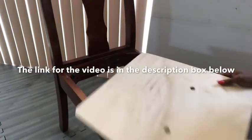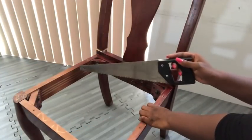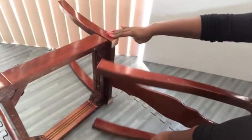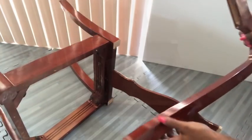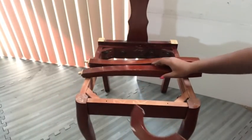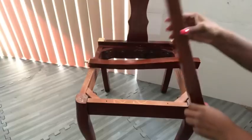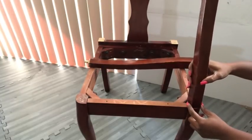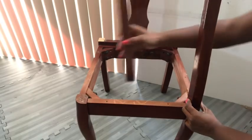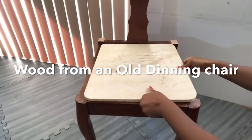The link for that video is going to be in the description box below. Now I used a saw to cut out the back wood that I have on this chair. And this wood that I just cut out is going to be used to make my own design for the chair. These two straight pieces with this shape are what I'm going to be using at the front. I'll be placing this wood from my old dining chair first to know what space I'm going to be working with.